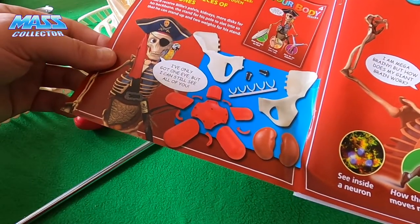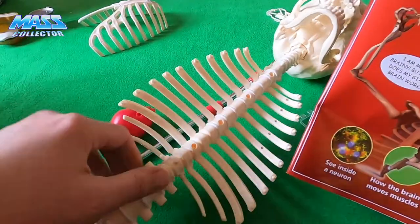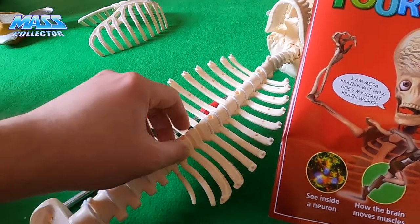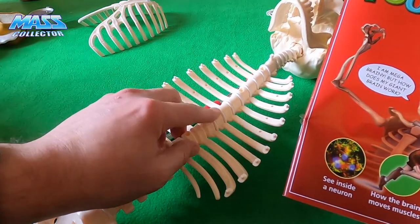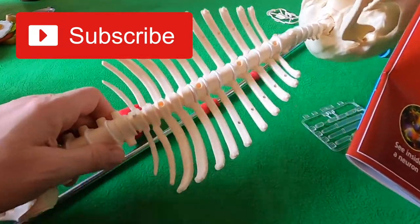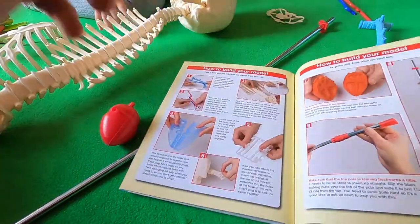We'll be able to stand him up next time, hopefully. That was issue number three of How Your Body Works. The vertebrae and discs were kind of tricky — I thought it was going to go from the bottom and work its way up but some just didn't want to stay in there, so a little trial and error. Thanks for watching — please subscribe, I've got a playlist for all the How Your Body Works episodes, and we'll keep updating as we get more issues. Like the video, hit that bell for notifications, and we'll see you on the next one!